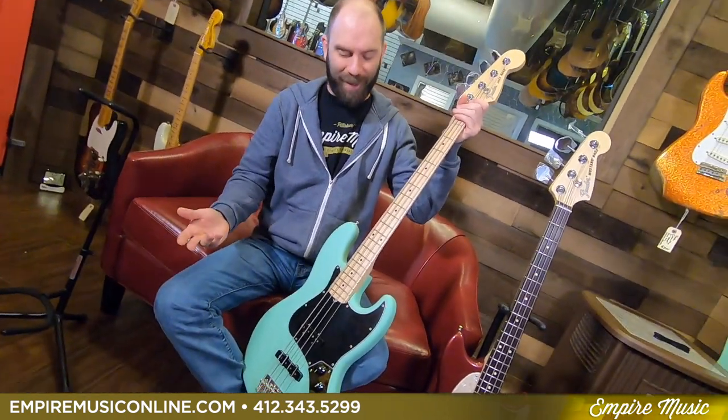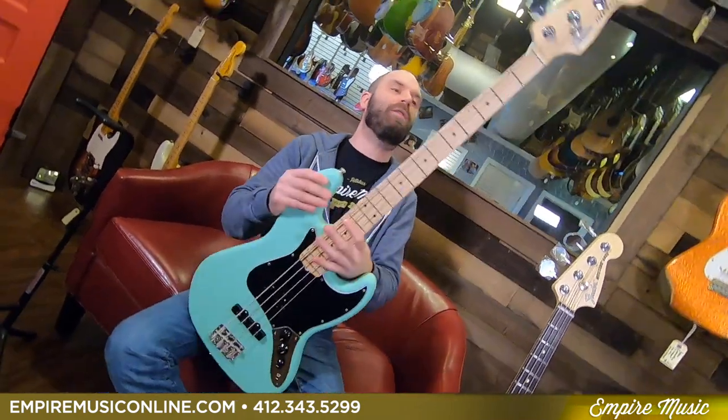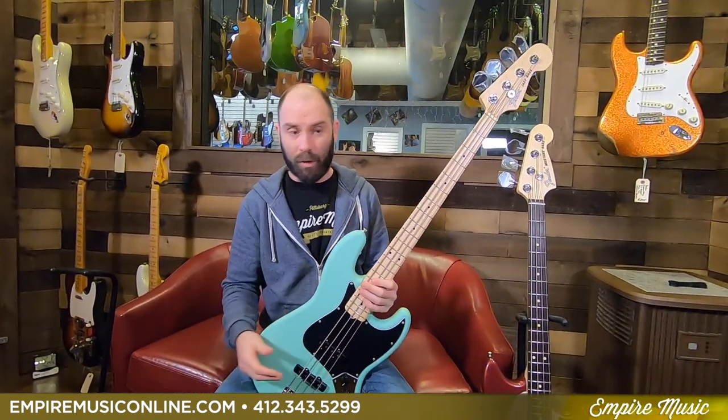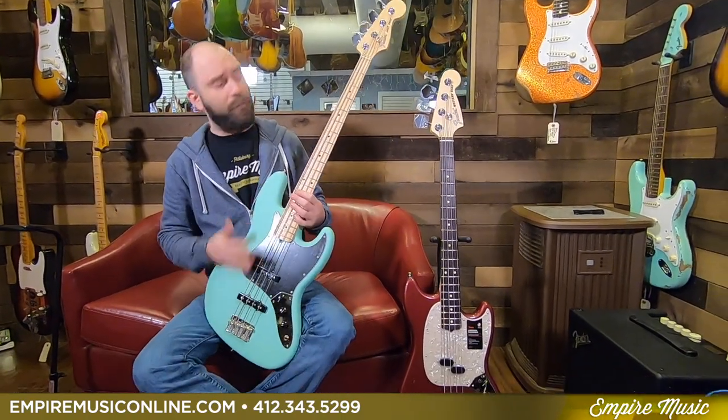At 32 inches, that would be considered medium scale — I don't have an example here to show you. Most everyone knows what they call long scale, or standard scale, which is nut to bridge at 34 inches. Then with five string basses you'd get to 35 scale, and there may be some exceptions — some of the fan fret models might even go beyond that. Scale length changes the sound a little bit and changes the feel, and we'll get into all of that briefly.